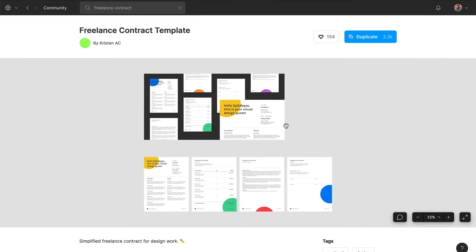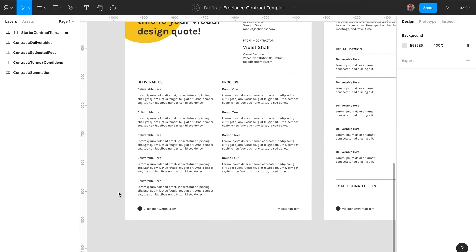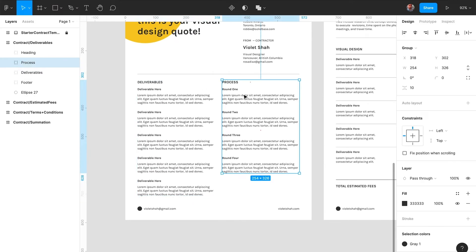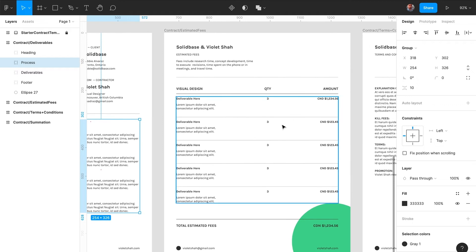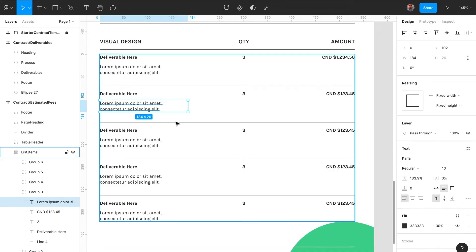But what kind of documents would you want to create in Figma? There are a couple of templates available in the Figma community for free. Let me show you just a few, like the freelance contract template from Kristen AC. The template is a good-looking, ready-to-fill and ready-to-print document that you can use for your design or freelance business. Just add the required legal content and the design positions that you want to put in there, and you're good to go.